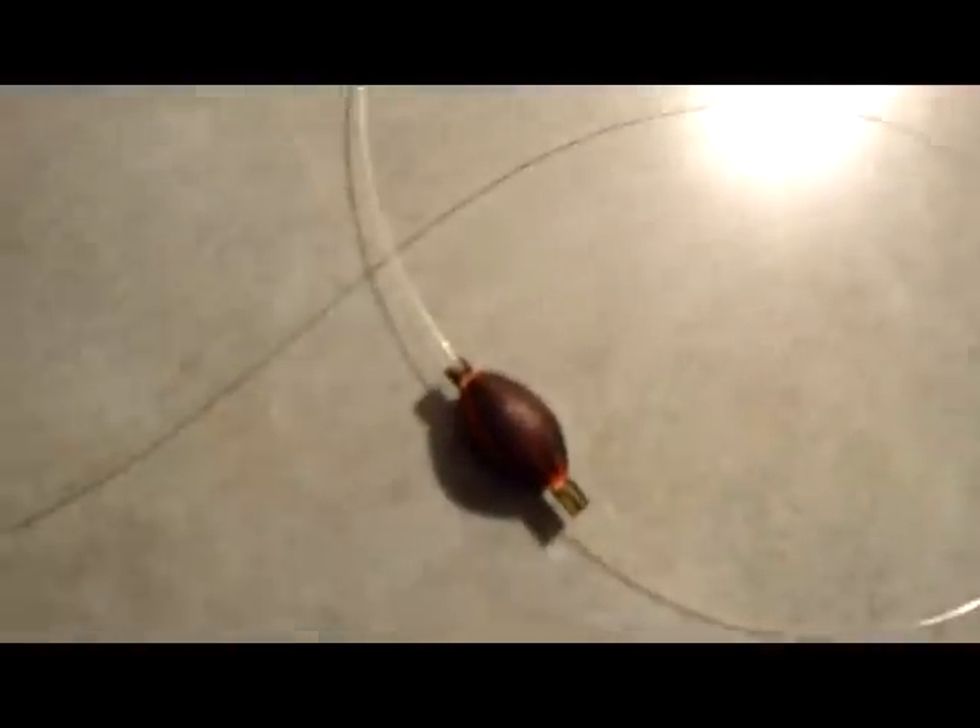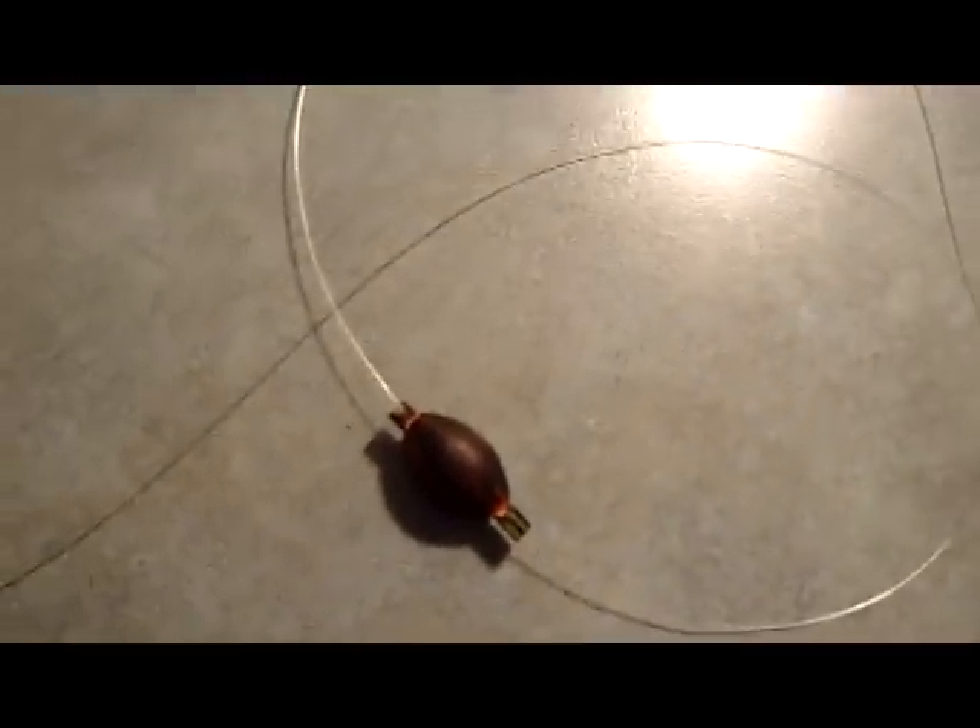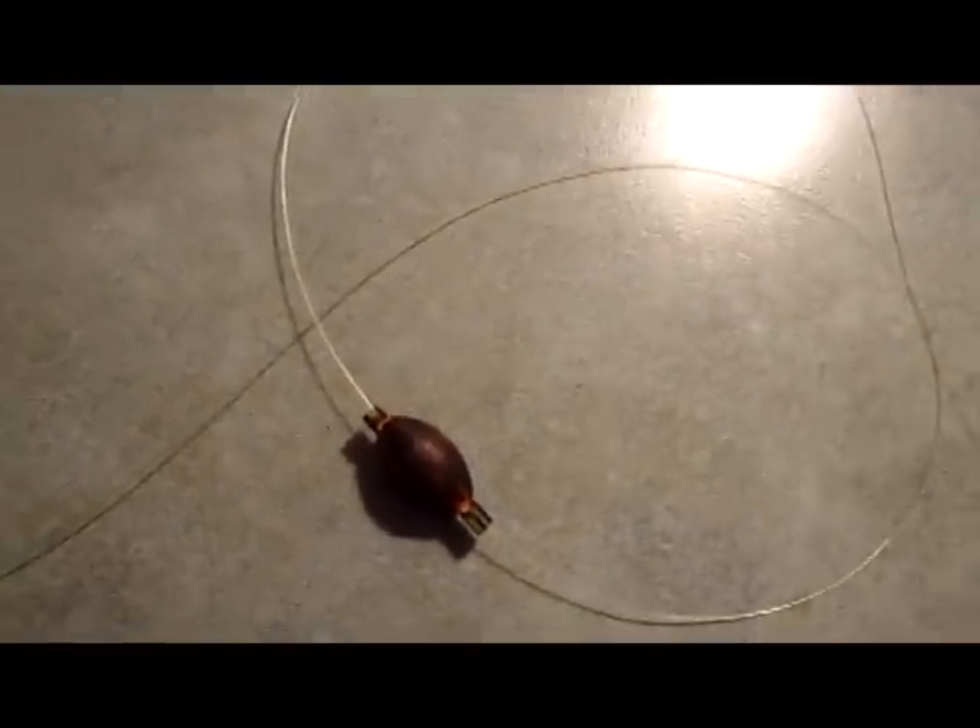I put a bead on it and then I tied an overhand knot so it won't slide down to the hook. The weight's on the bottom and now the strike indicator suspends it off the bottom, and you just hang it right in the fish's face.